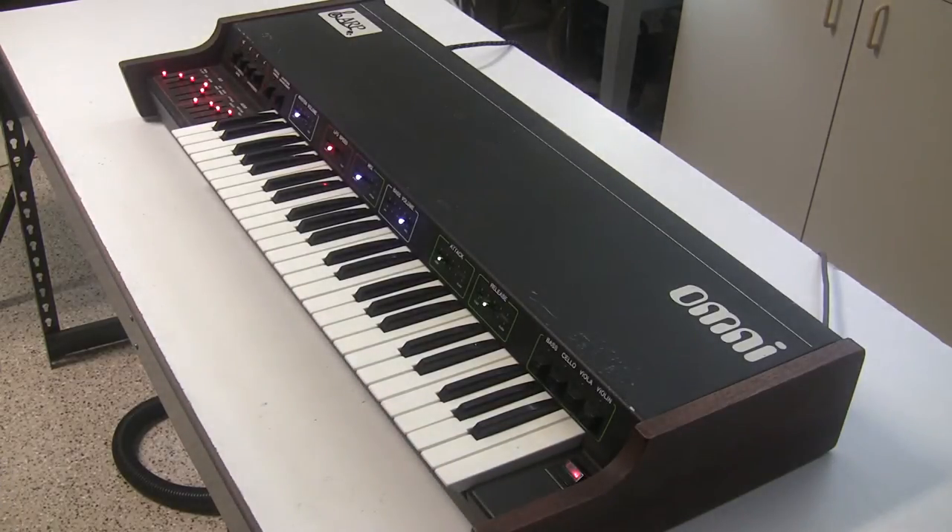Later, this changed into the ARP Omni 2, which had a slightly different synthesizer base section. Eventually all those pieces were merged in with the ARP Solis monophonic synthesizer into the ARP Quadra, which is a huge 61-key keyboard.